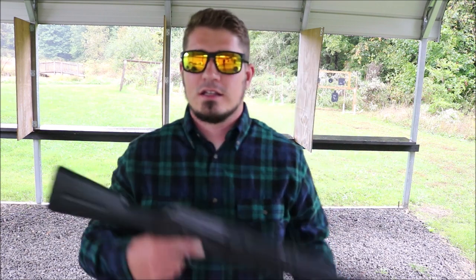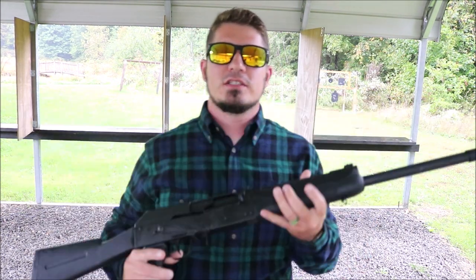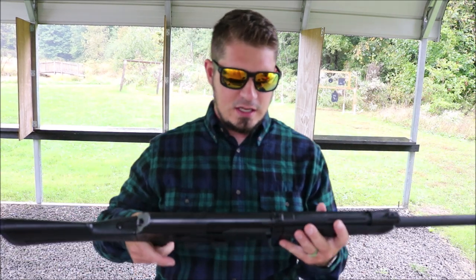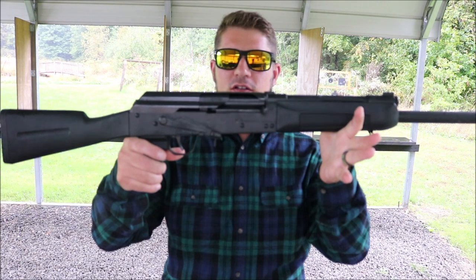Hi guys, welcome back to North Coast Tactical. We've got another awesome video for you. For those of you who follow me on social media and have been trying to figure out what my next gun review was going to be — here it is. This is the SDS Imports Lynx 12.